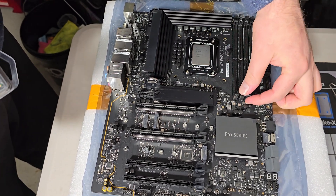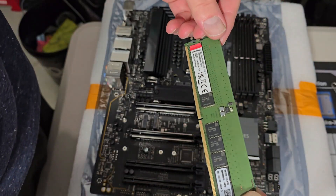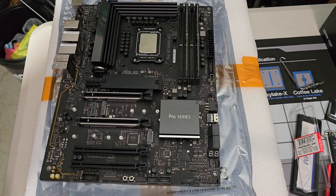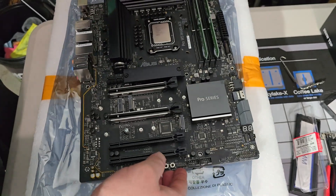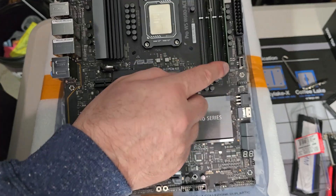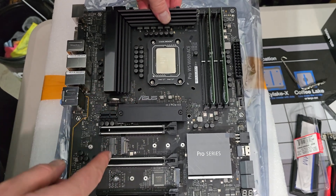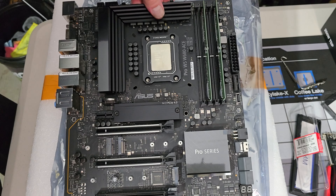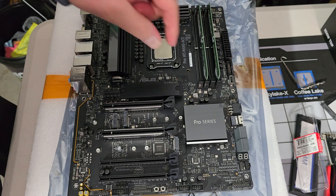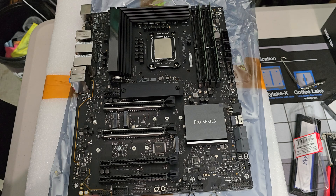For RAM, populate the outer slots first. The difference with unregistered DIMMs is that it's on-die ECC rather than registered with the processor. With registered ECC — like on a Xeon — there's a registry in the CPU controlling the ECC. With unregistered, the error correction happens right on the RAM itself. The W680 chipset enables this for a standard desktop CPU, though the exact mechanism isn't entirely clear to me.